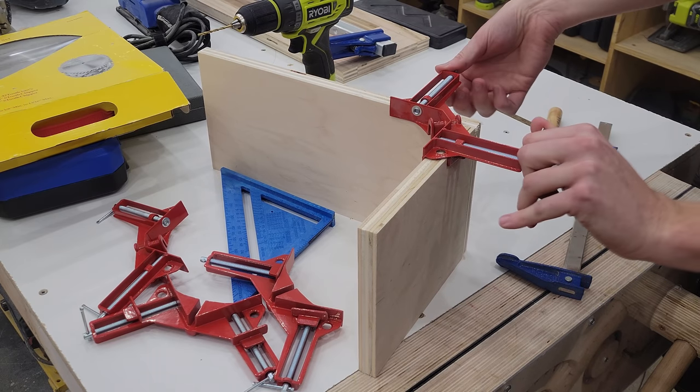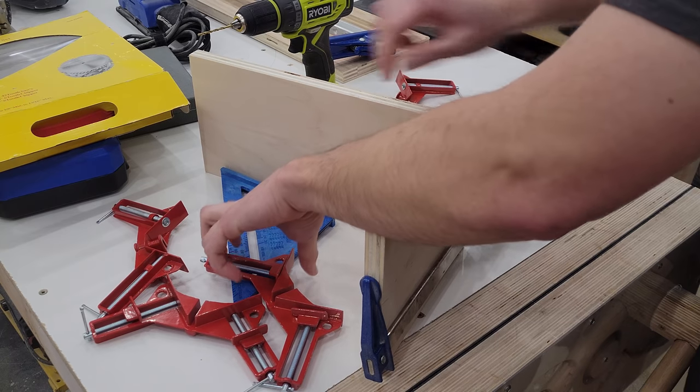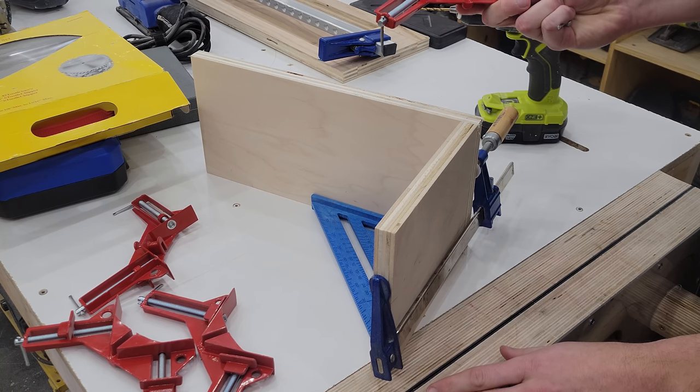And here's what you really want to do. Get yourself a clamp, attach it somewhere in the middle, line it up, use your square, and drill from the side. This is my preferred way of doing things. These things can go to hell and die.